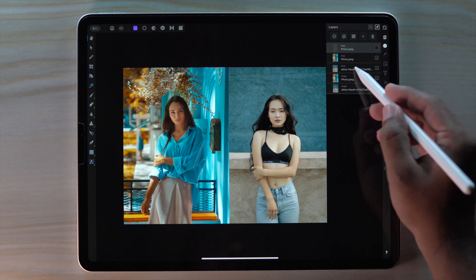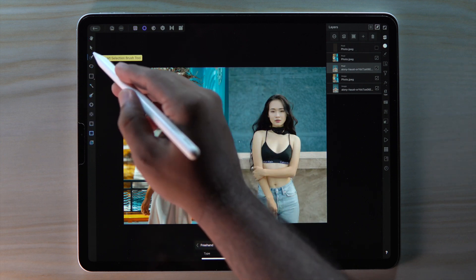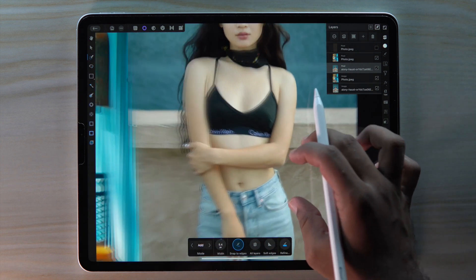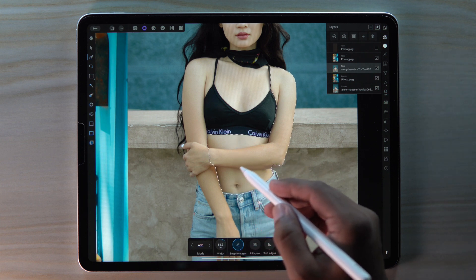Now select our subject layer. Then go to selection persona and get the smart selection brush tool. Then start making a selection of our skin part.